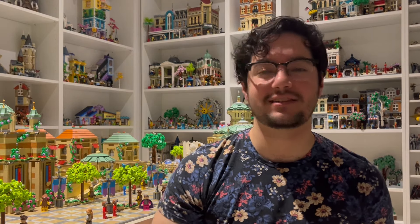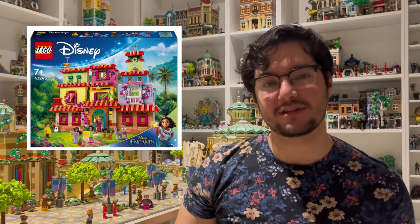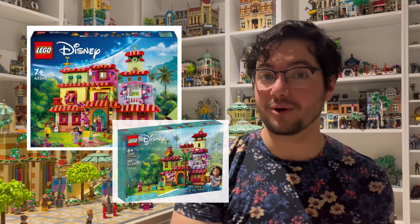Recently, Lego released a brand new Casita Madrigal set, which is this one. And I am a huge fan of the Encanto movie — it's one of my absolute all-time favorite Disney movies. And when I heard that they were coming out with a new Casita set, I was thrilled, because while I love the old set...